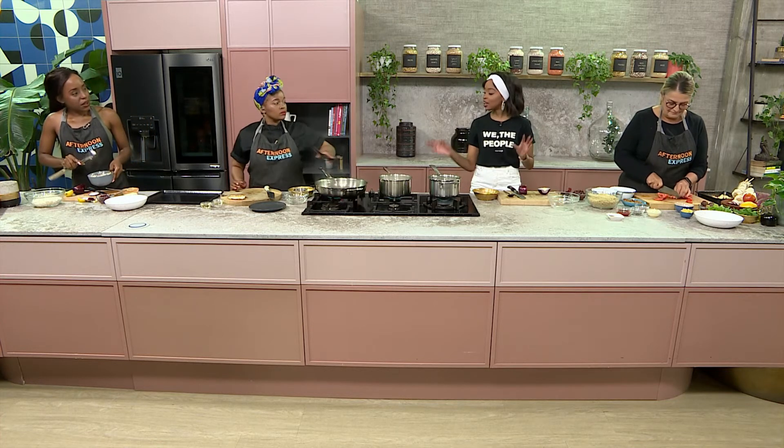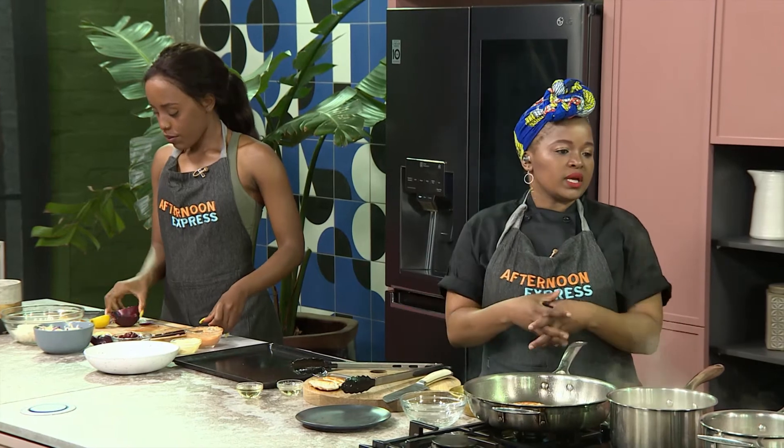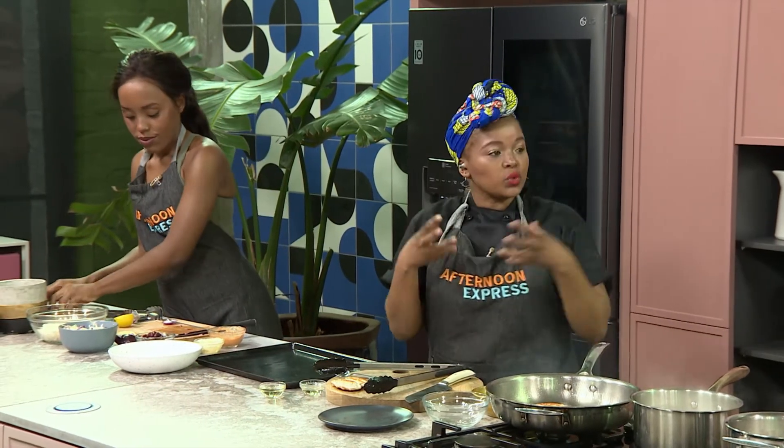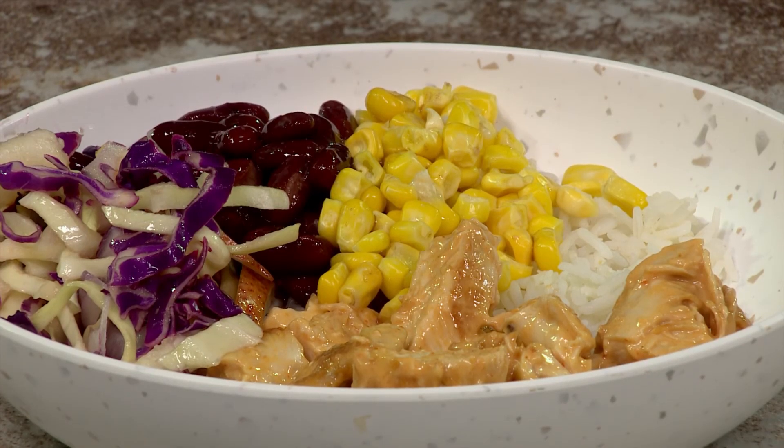After the break, we're going to be continuing with the same menu and same ingredients, but moving on to part two. We should then be able to start assembling our dishes so people can actually see what we mean by the vegan bowl and the spicy chicken bowl. All of that coming up.